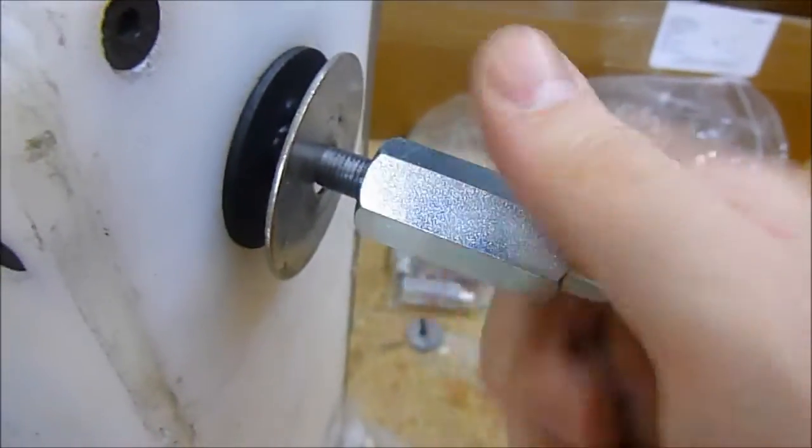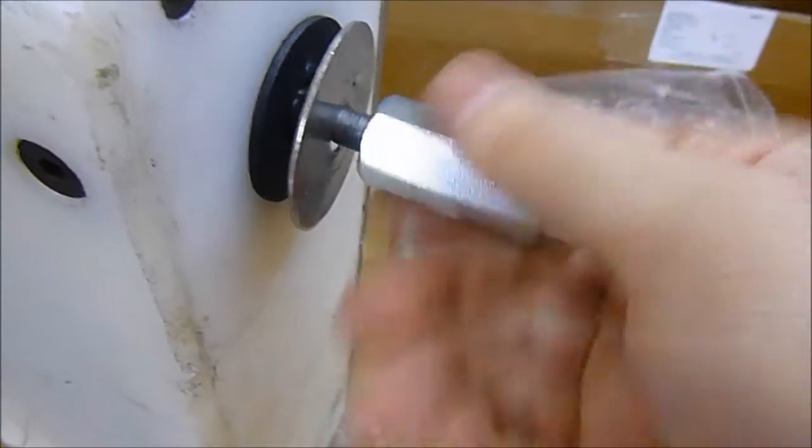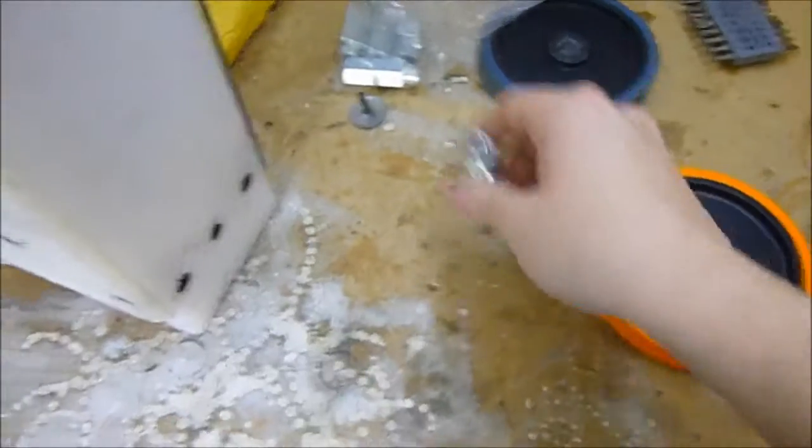So obviously that just screws on like so, quite freely. The threads are a good match — well, they should be — but I know PJ was having trouble with some threads not lining up.